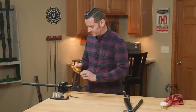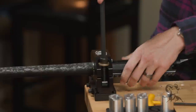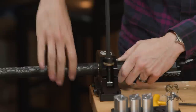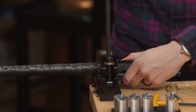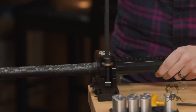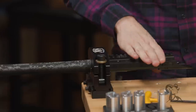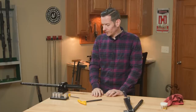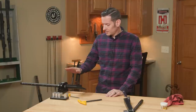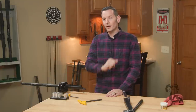I'll go ahead and take it out of the barrel vise — actually I'll just loosen this, rotate it, and snug it back down just to hold everything in place. We're not going to be putting any more torque on it. At this point what we're going to need is some headspace gauges. I'm just going to check the headspace on this and make sure it's good to go — and for that I'm going to need the bolt, so we'll be right back.